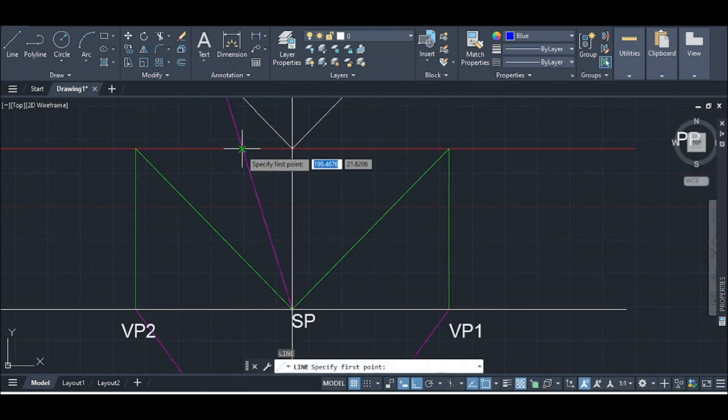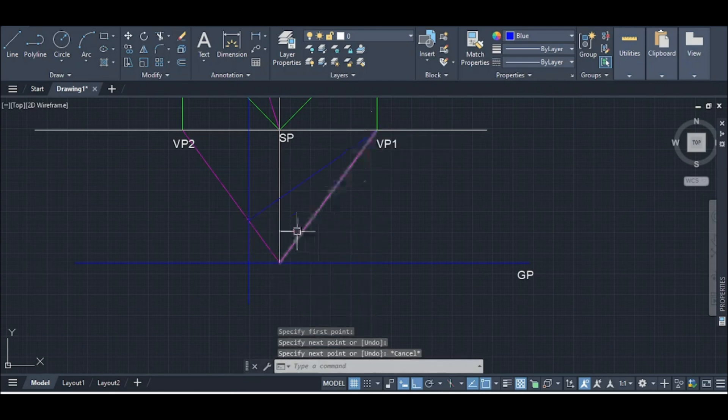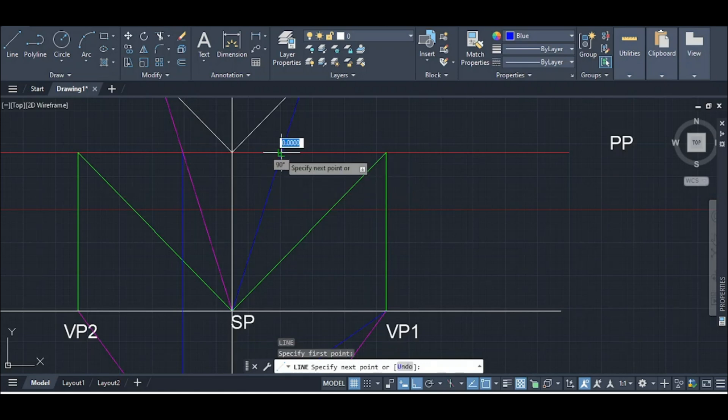We are able to create a construction line through point G. The front-row spot crosses the width of the two points, and the line runs the width. The line provides a line-SP, and it will be a perpendicular line.